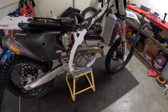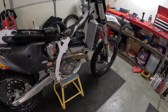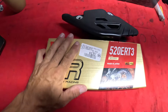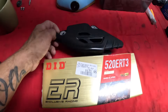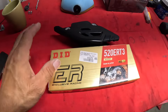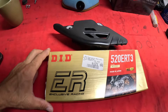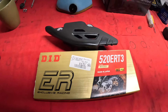I'm going to throw the tank and plastics on and it'll be ready to rip for another day of practice, breaking it in before the national. Also going to throw on this brand new DID ERT3 chain — normally my go-to chain. Throwing on a chain guide and a fresh air filter. Like I said, this gives time for the chain to stretch and everything so we're not messing with that at the national.